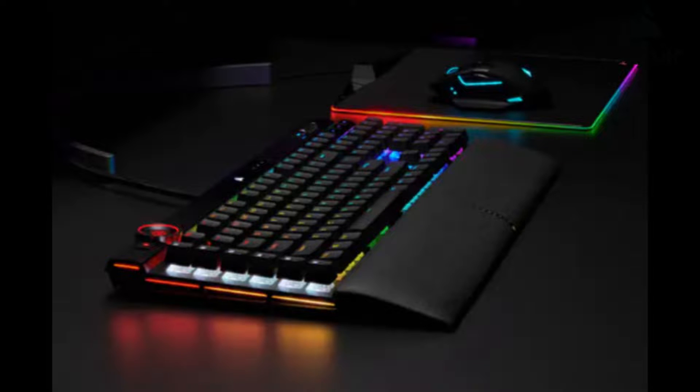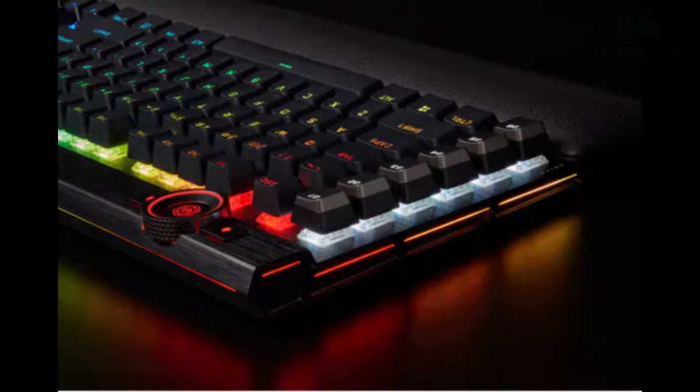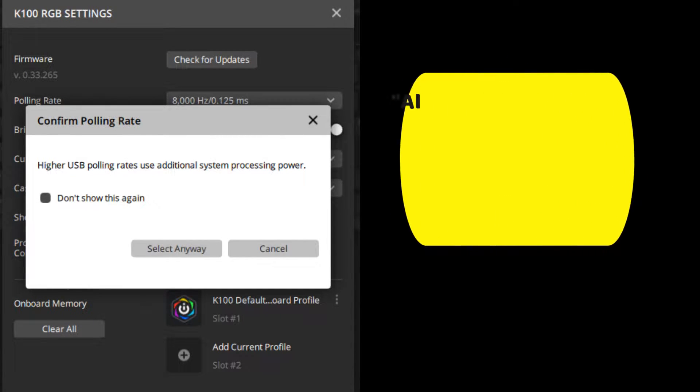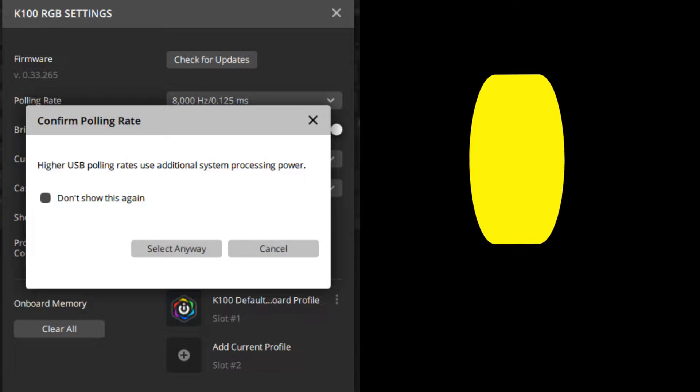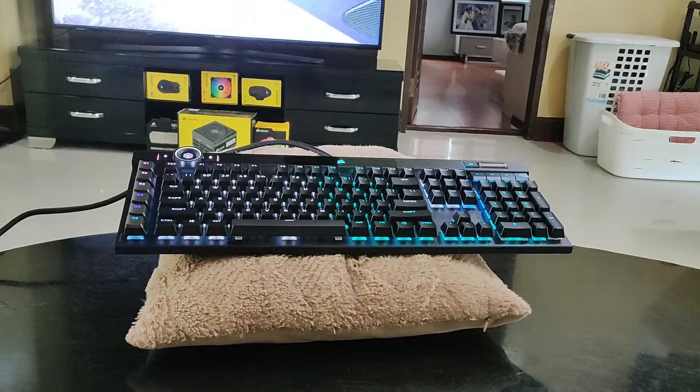The K100's best feature is the 8000Hz polling rate. The moment you turn it on, it'll give you a warning that states: 'Higher USB polling rates use additional system processing power.' That warning sounds like it's going to use more CPU. It seems I've started with the K100's cons.